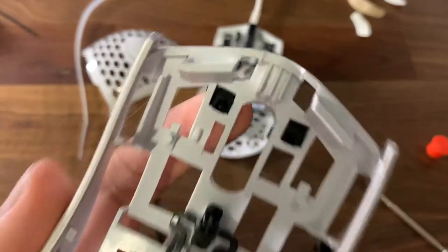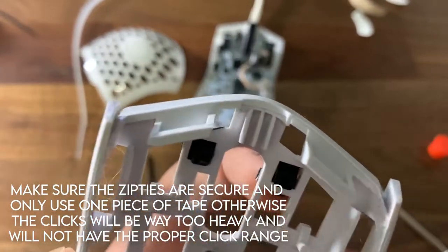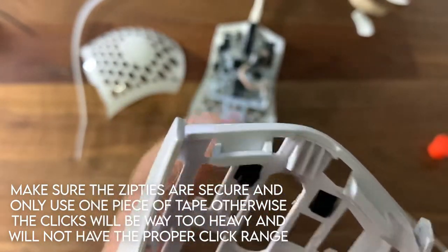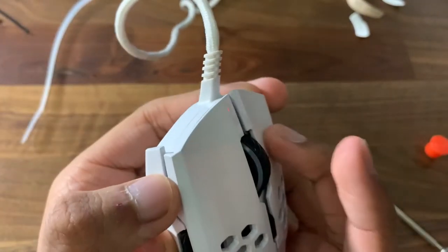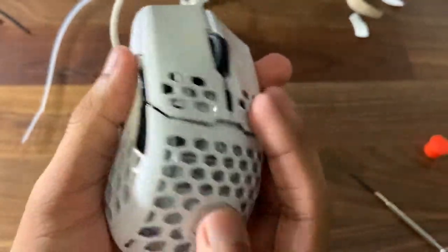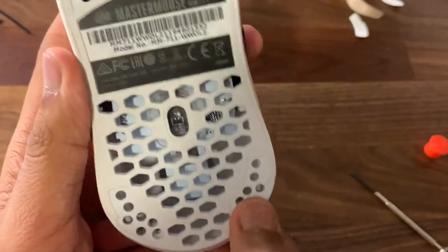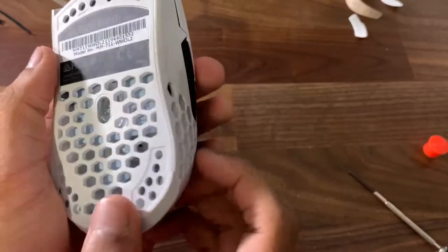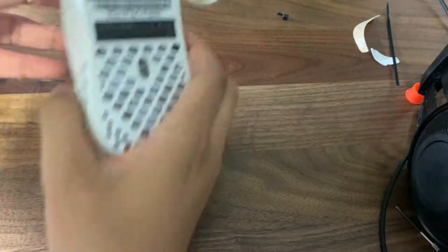That's basically it. It doesn't look too pretty but it does get the job done. As you can see, we have both of these and clicking down on them, they work fine. We don't have that problem anymore — the clicks feel perfectly fine. After putting everything back together, we're just gonna apply the new mouse feet.